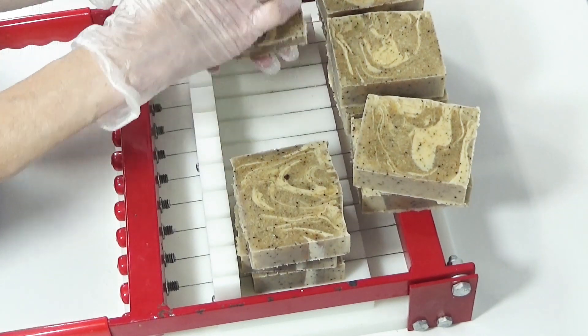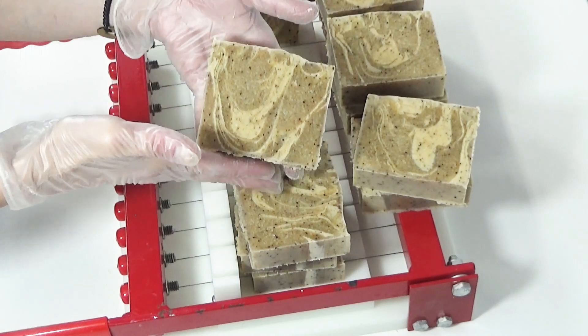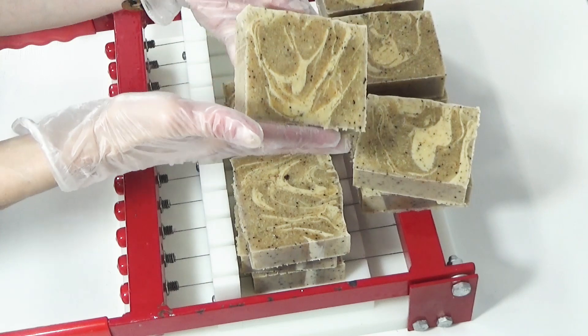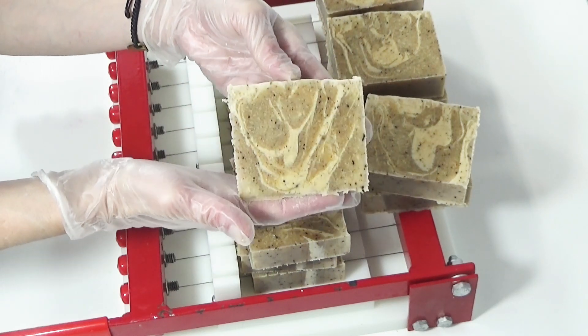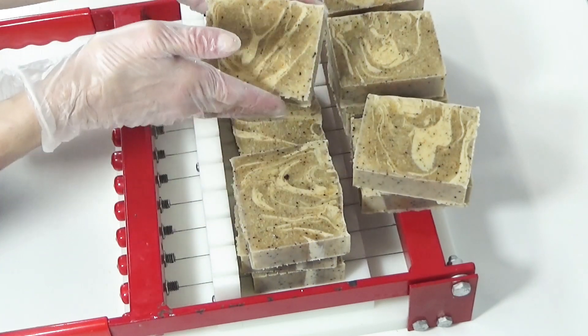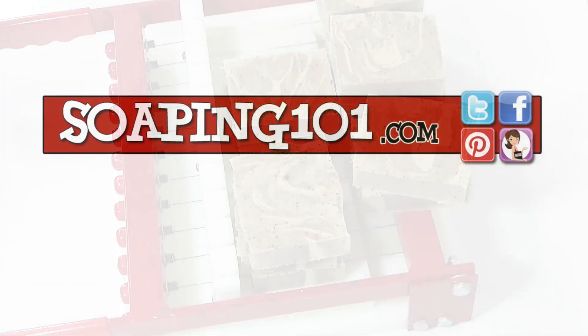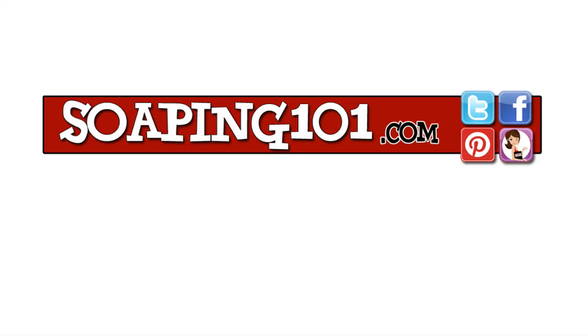I hope this was helpful and that you learned a little bit about oil properties and additives that you may not have already known. Please share your soaps with us on our Instagram page. That's it for this week — thanks so much for watching and I'll see you all next time.